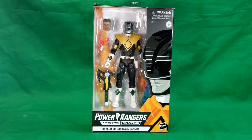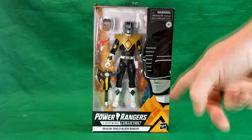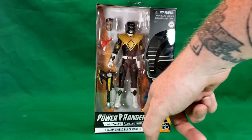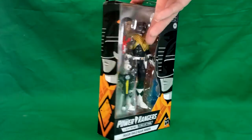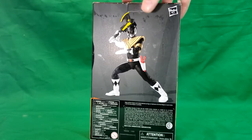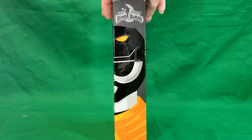Let's go ahead and take a look at the box. This is a Walgreens exclusive. We have Zack here on the front wearing the power shield, and we have the Saban's Power Rangers Lightning Collection logo there — Dragon Shield Black Ranger. There's a side with a nice picture of Zack, there's the back, and there's the other side. We've got the original Mighty Morphin Power Rangers logo up top.